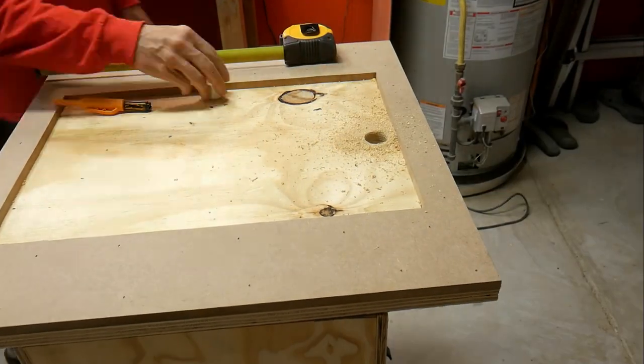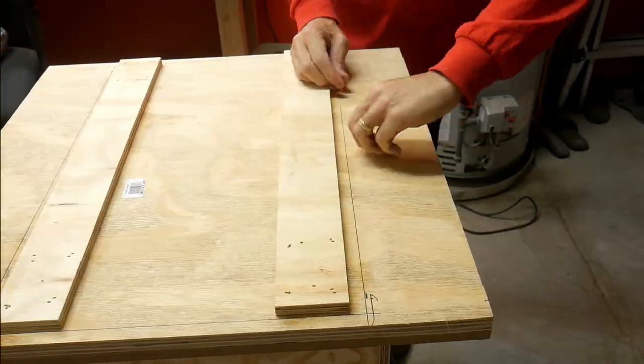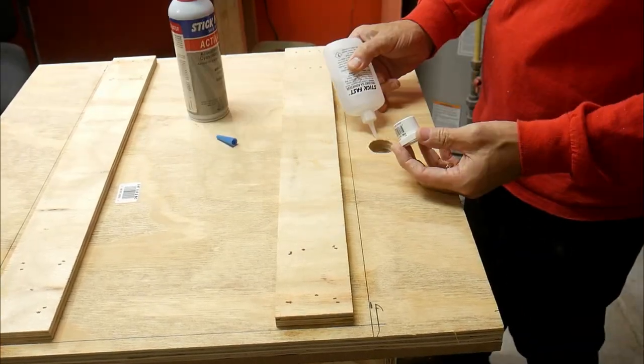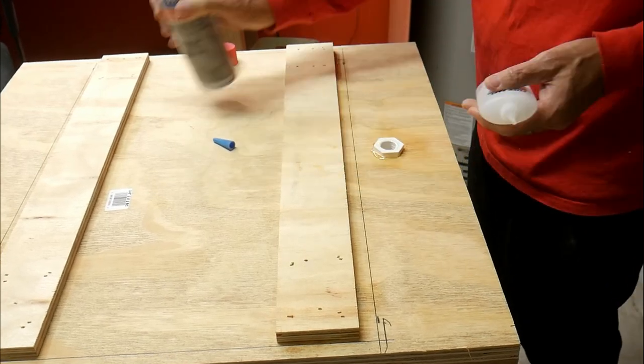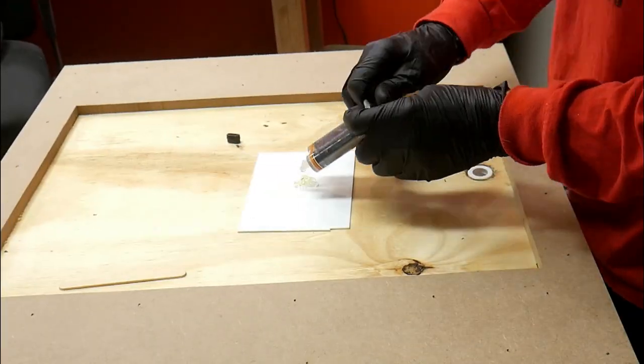You end up having to get the PVC fitting into the bottom of the box somehow, and my thought was just to glue it in place. I figured this would hold pretty well, but time will tell.